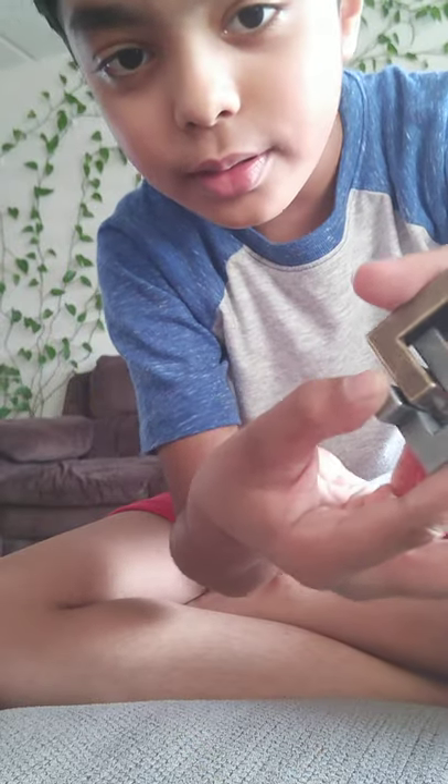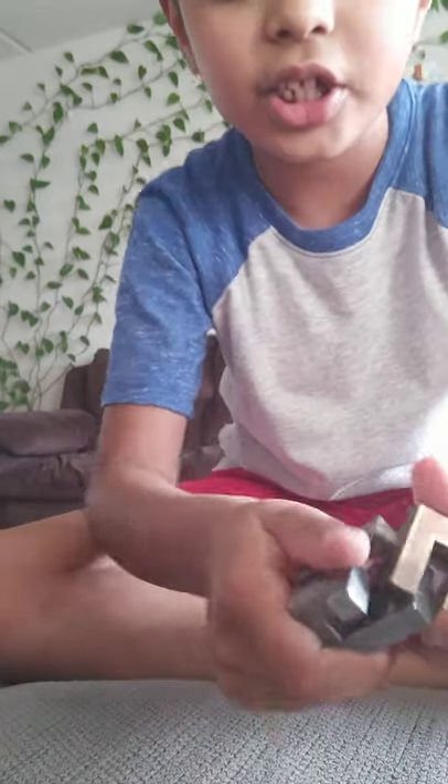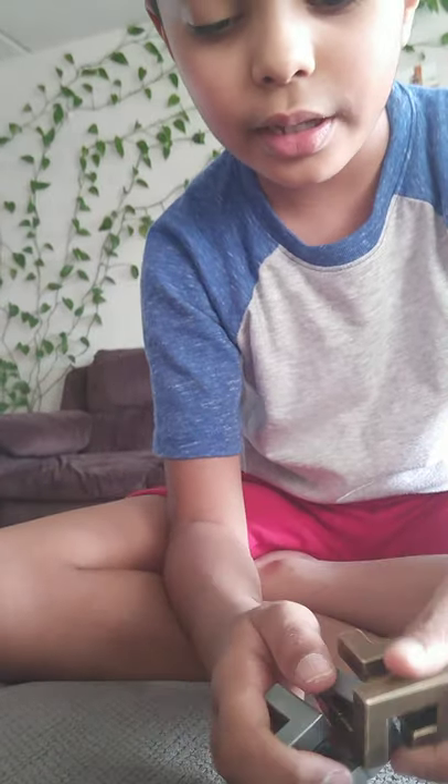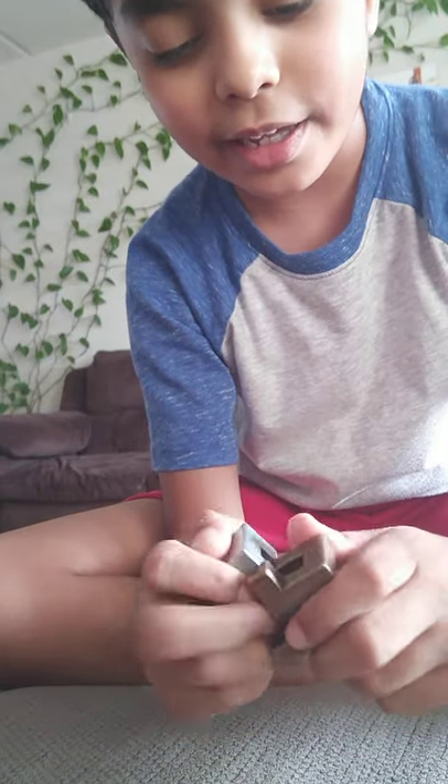Okay, so first you got to make sure to go in this direction and then this direction. Then you turn around right here.